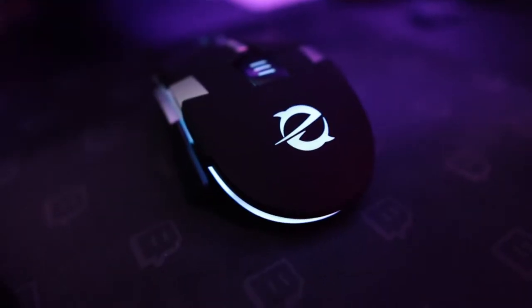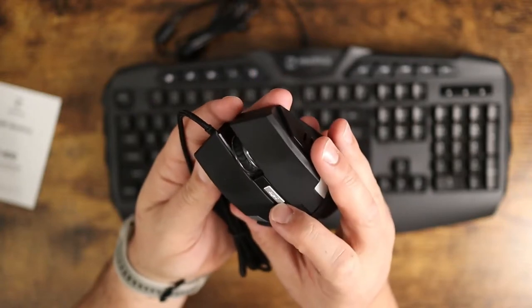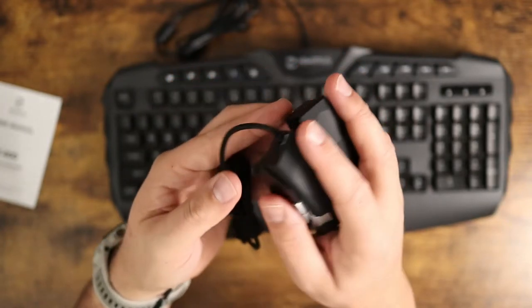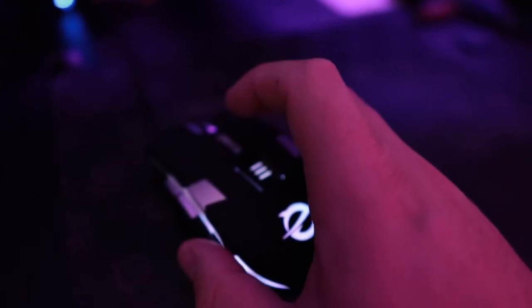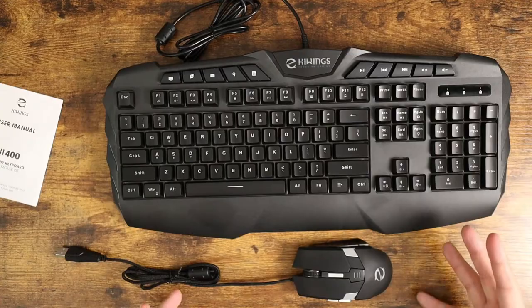The mouse itself is also really nice as well. You have different DPI settings on here, so you're going to be able to change those on the fly using the DPI button in the center. You've got your multimedia keys here on the side. It's a nice lightweight mouse — feels really well in hand. I've been playing a lot of games and actually using it quite a bit. I just packaged it all up nice and neat to make this video.